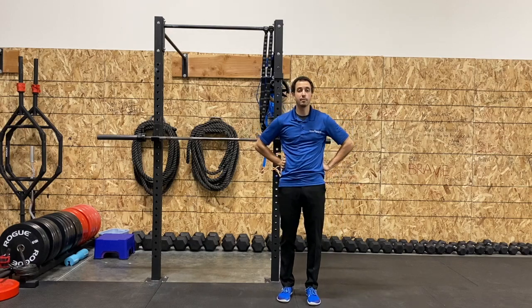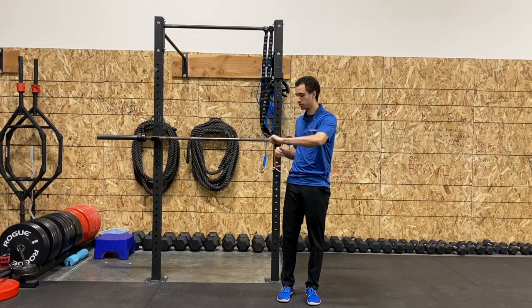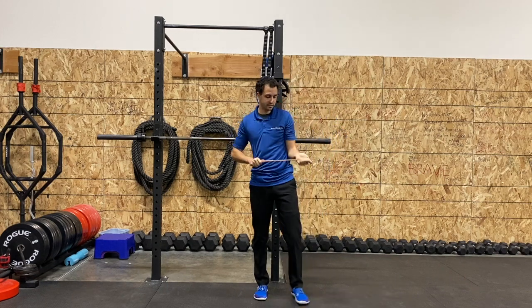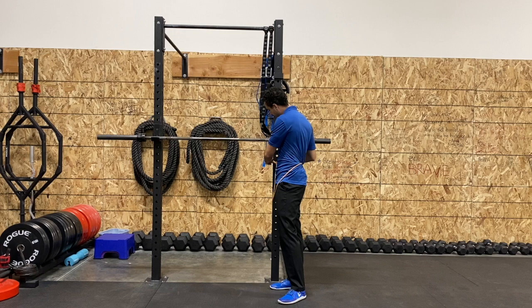Coach Dan here from Rise Above, and I'm here to teach you how to do an alternating two-handed chest press. Basically, what you're going to do is take your band and step into it however you need to. You want to make sure it's at chest height, so I actually have to come up a little bit on this one.